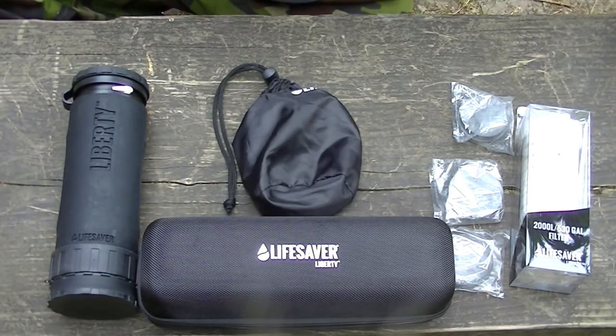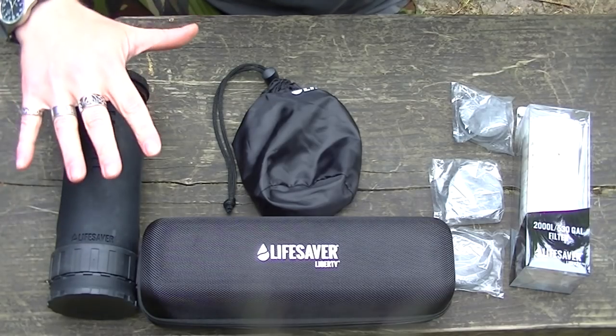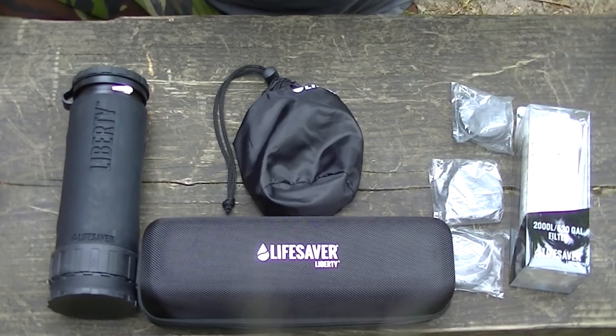That pretty much concludes this video for the Lifesaver bottle. As some of you are aware, Lifesaver did have some issues a while back — all of those have been resolved, it was just a big misunderstanding. I've tested this myself and had no problems whatsoever, so I can confirm these are fine. What I might do if I've got a bit of time is give you guys a look at how good these filters are and how quickly you can clean dirty water.